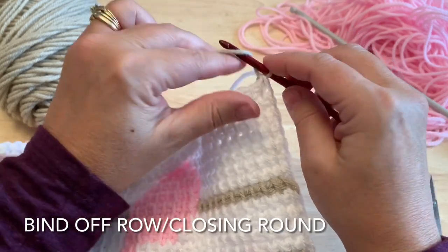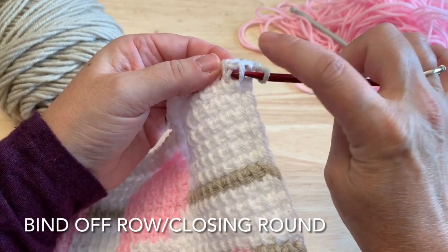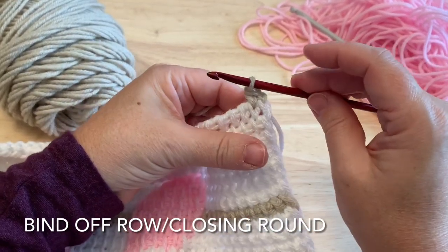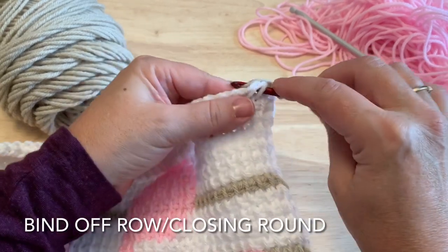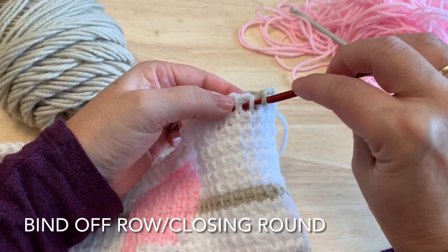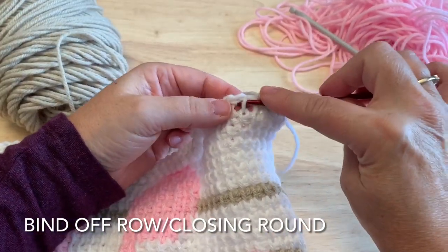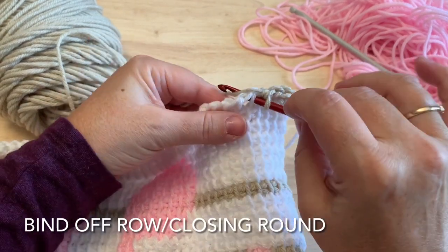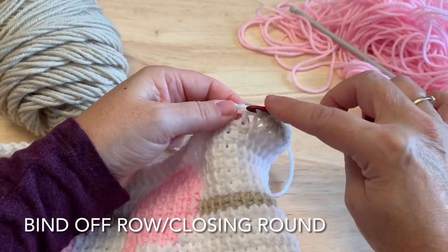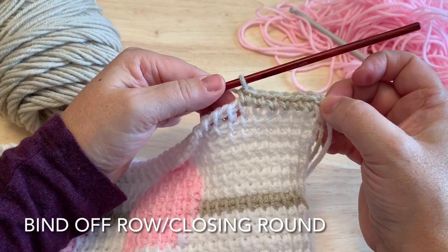Chain one, which will count as a stitch. Insert the hook under the vertical bar and through that hole or space just under the horizontal bar, out to the back to pull up a loop, yarn over, and pull through two — making single crochets. Often this bind off row is done in slip stitch, but we're using single crochet style here. If you're familiar with Tunisian, we're working as though working a knit stitch — under the vertical bar, under the horizontal bar, pull the loop through, complete a single crochet. Continue this down the whole top of the square for 44 stitches including the starting chain.